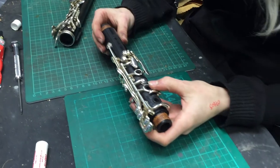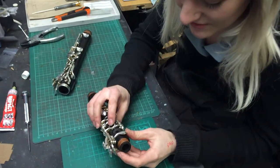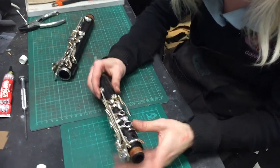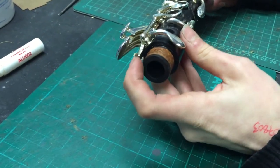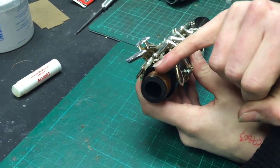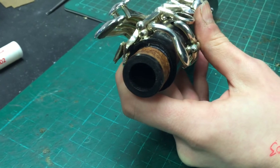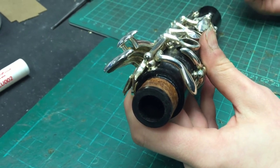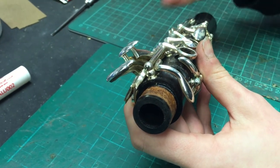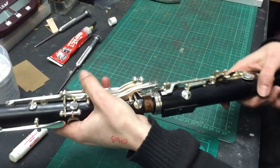So now we've got a common problem on the top joint — we see these almost every day to be honest. This is the top joint of a clarinet, the link key that comes across from the top to bottom joint, sometimes called the bridge key because it bridges the top and bottom joint. You can see this cork here is kind of shredded off.